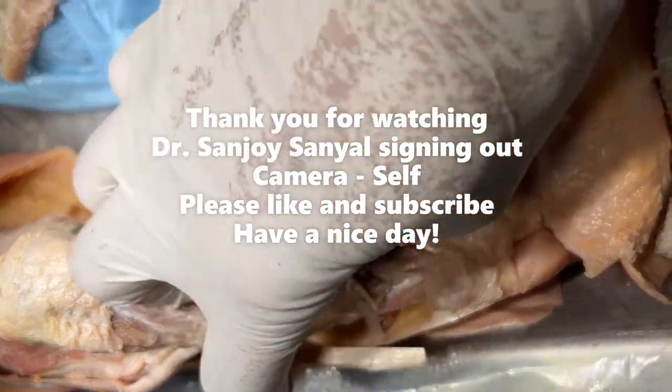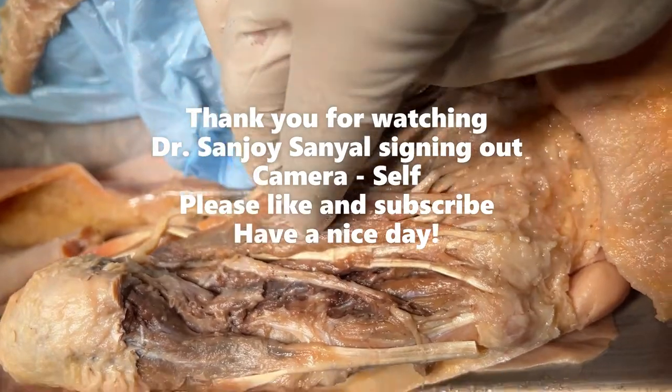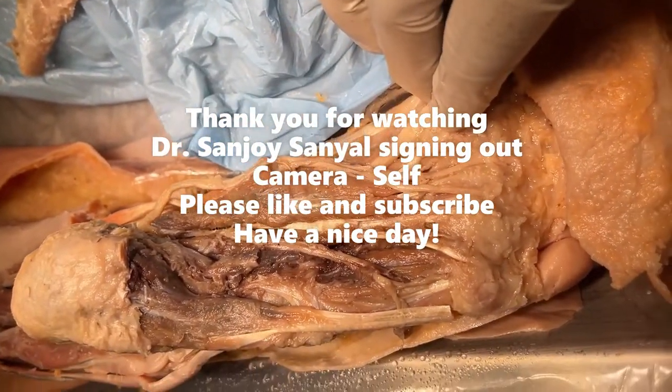This is the full course and distribution of the muscles and neurovascular structures in the sole of the foot. Thank you very much for watching. This is Dr. Sanjay Sanyal signing out. If you have any questions or comments, please put them in the comment section below. Have a nice day, and please like and subscribe.